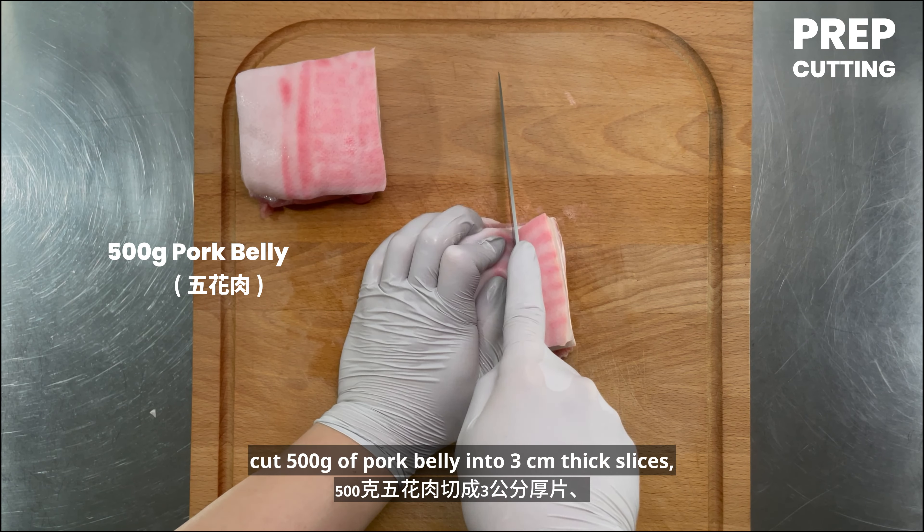Add 10 grams of cooking oil to a pan, then add the minced garlic and chopped chili pepper. Add the shredded pickled mustard greens and 10 grams of sugar. Sprinkle some white pepper powder and mix well with the aromatics. Before removing from heat, add 5 grams of sesame oil and stir fry.